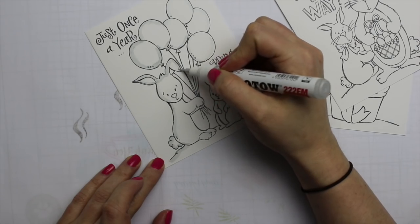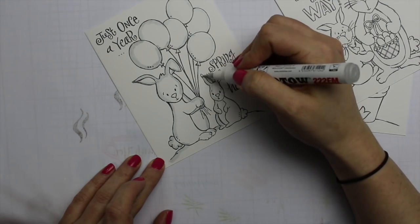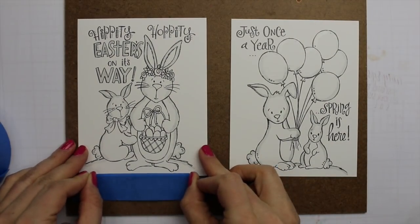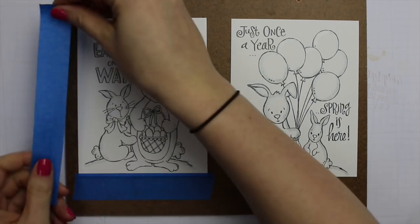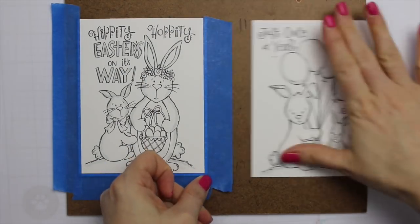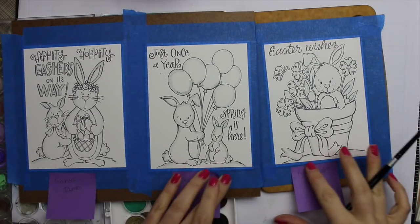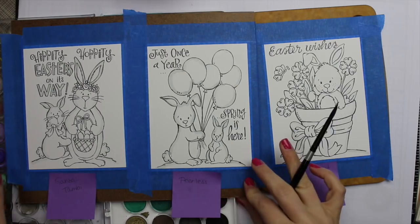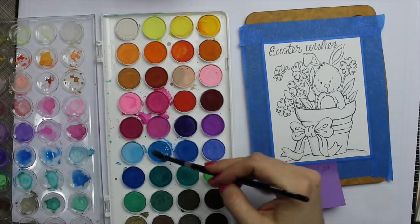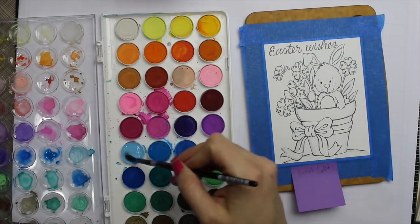The images come pre-printed on the smooth side of Tim Holtz Distress watercolor cardstock. I pulled out three images from the set and I'm using my Molotov marker filled with Pebeo masking fluid — I already did a separate video on that. It's been a good couple months now and the marker's still going strong. The tip gets a little gummy when it sits too long but I just pull off those little bits and use it like before. I masked off just the edges of all the characters so I didn't have to worry about going over the flowers or the bunnies.